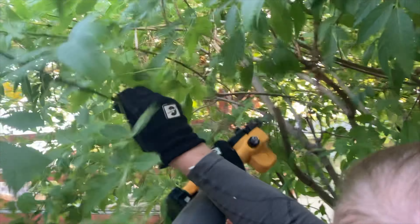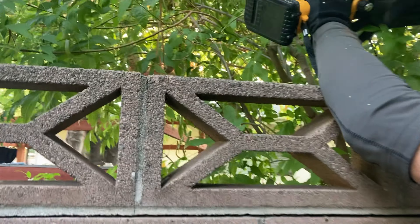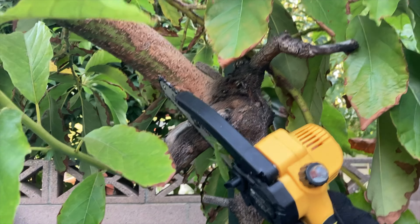So you can carry it around with you when you need to. This is a product that can be used for any number of things, whether it's just taking care of your garden or whatever the case may be — it's a fantastic product that will work for you.